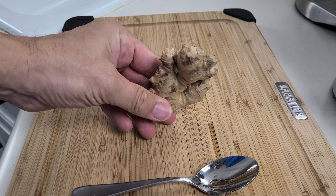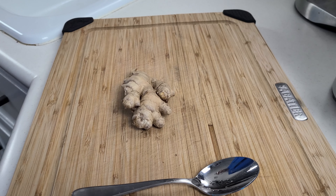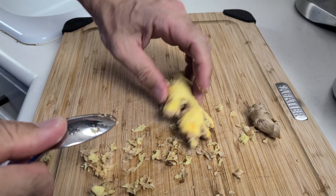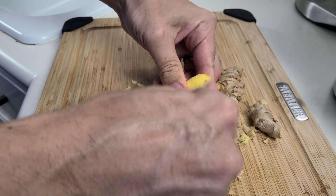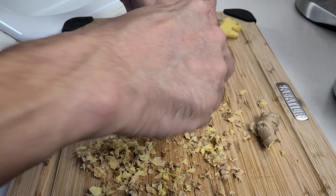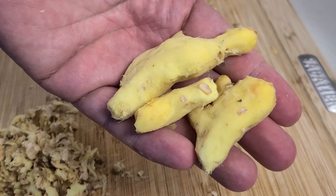Hack number four is using a spoon to remove the skin from ginger. Typically when you get ginger from the store, it looks kind of like a tangled mess. Most people take a knife and try to cut the skin off, but you probably lose about half of the ginger doing that. For this hack, we're just going to use a small spoon and scrape the skin right off. This one actually amazed me — the spoon only takes off just the skin and maybe a tiny bit of ginger, so almost the entire ginger root is left intact. This one is another confirmed hack.